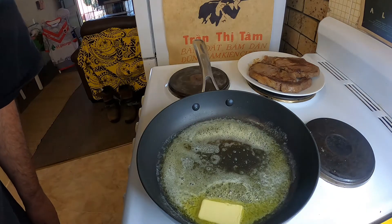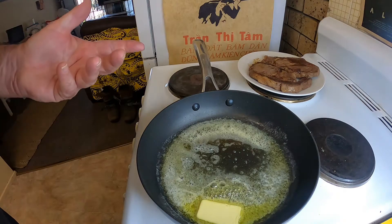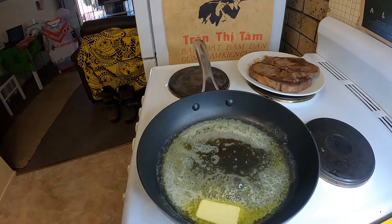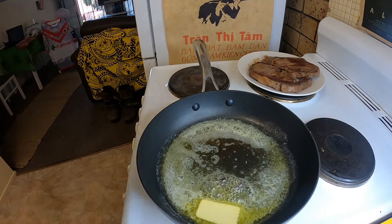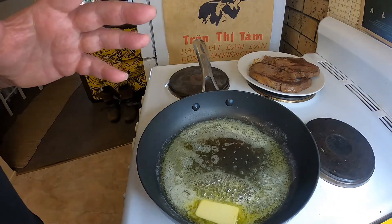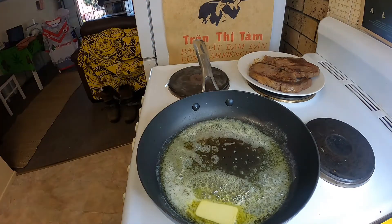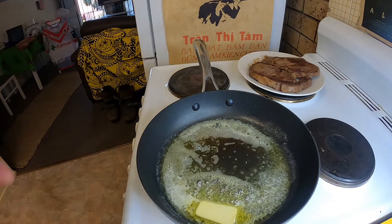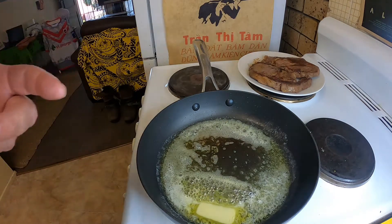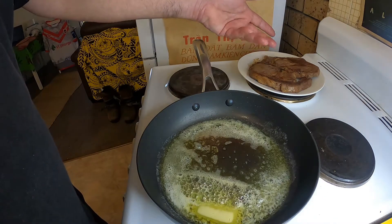Greetings one and all, welcome back to my kitchen. Today I'm adding to my steak and steak sauce series — I've done peppercorn sauce before with steak, I've done a really nice steak Diane recipe before with steak. So today I'm going to add to that repertoire a really nice homemade mushroom sauce. I've already cooked my steak in the usual way — I've shown you that before — just in plenty of butter.